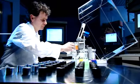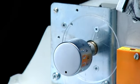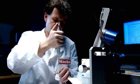Miele knobs and controls look as good as new, even after many years of use. This is guaranteed by an abrasion test performed as a spot check.